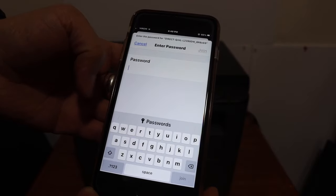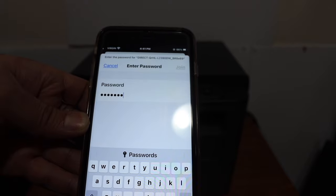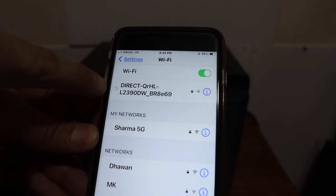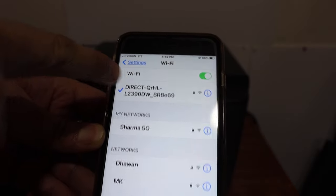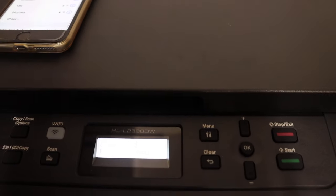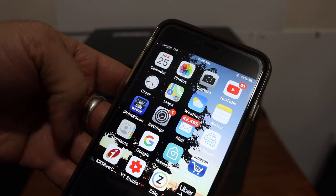Enter the password as displayed on the printer screen, then click the Join button. You will see the Wi-Fi connection established at the top of your phone. We are now connected. You will also see the confirmation on the printer's main screen — just press OK. Your Wi-Fi Direct is now connected to this device.